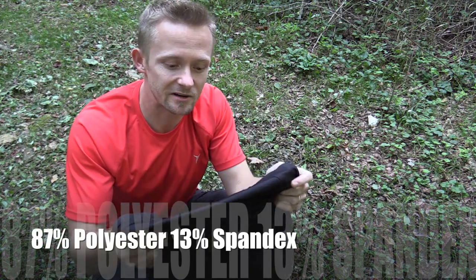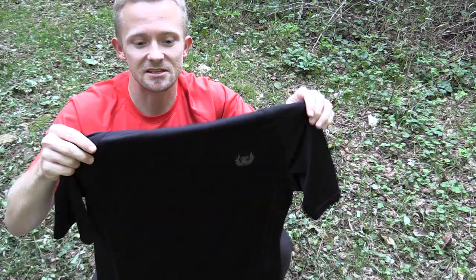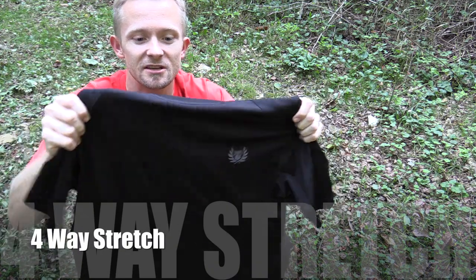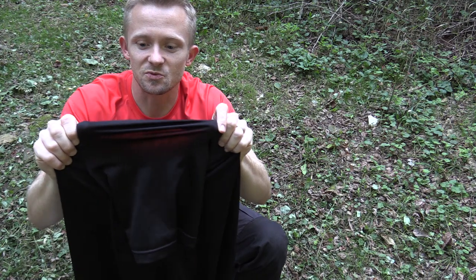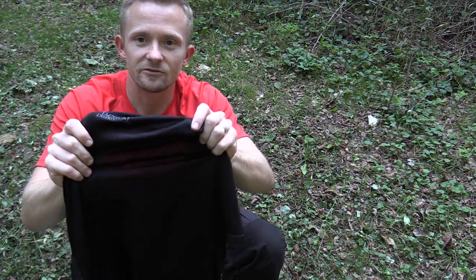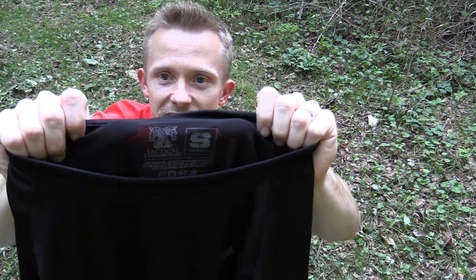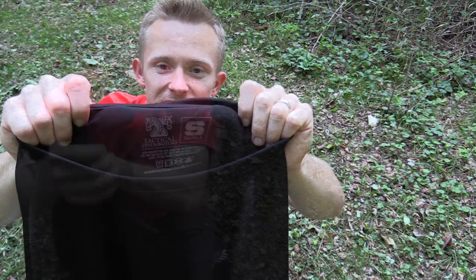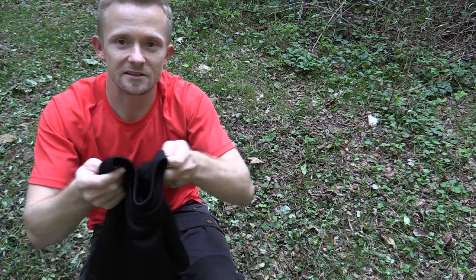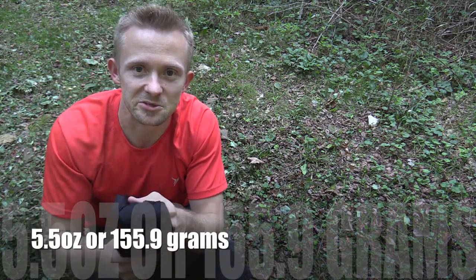When it comes to materials, you're looking at 87% polyester and 13% spandex. This is a four-way stretch, so the material definitely flexes and stretches with you. The tag is printed on, so you have nothing there to rub or irritate you. This is the small size and it weighs 5.5 ounces.